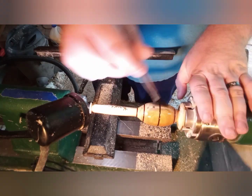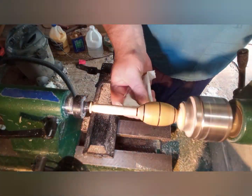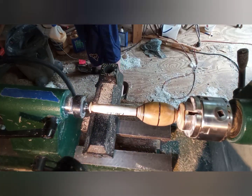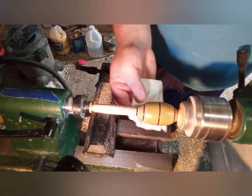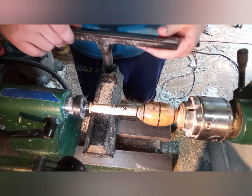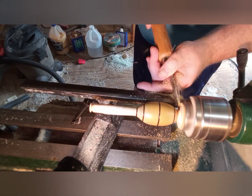I decided to start with just a shellac as a sanding sealer — heavy coats of shellac. It does say on there it's safe for wood toys and things like that, and shellac is used in food and makeup products, so it should be food safe. Then I just used some paste wax which is beeswax and mineral oil, so it's food safe. I ended up finishing the project with a DIY shine paste which is beeswax and mineral oil.